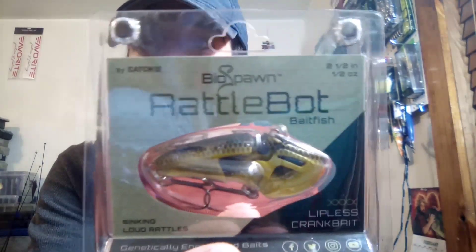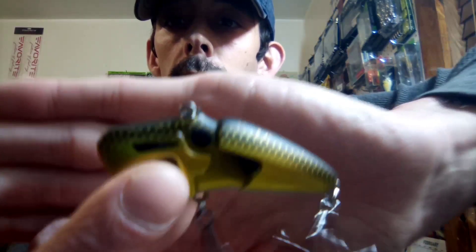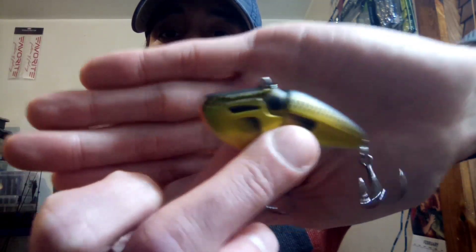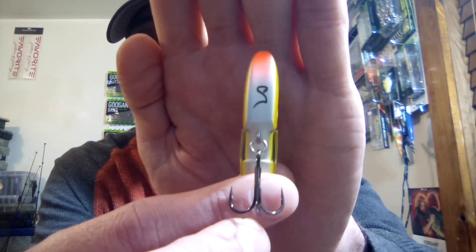We got some new items today — these are the Biospawn Rattle Bots. This color right here is called Golden Shed. This is a lipless crankbait made by Biospawn. I just now got them — I've seen them on YouTube on a couple of different channels but I wanted to show y'all these. These things are really weird looking. It's got a totally different profile — it's real wide.